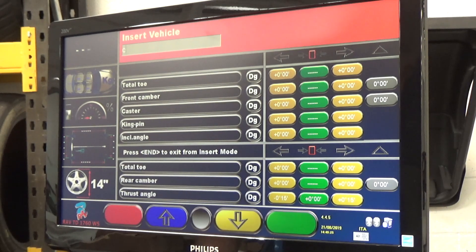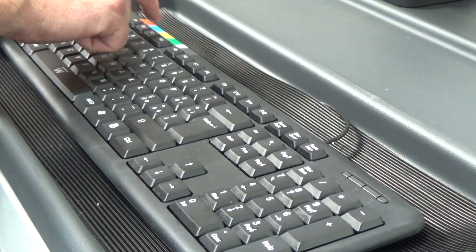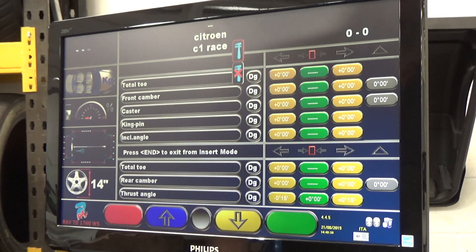Put in the vehicle — Citroen — and any note if it's a specific race car or something for a customer. Scroll through and make sure your wheel size is all correct, and the wheelbase if you've got it. Select the adjustable spanner so you know it's set correctly.